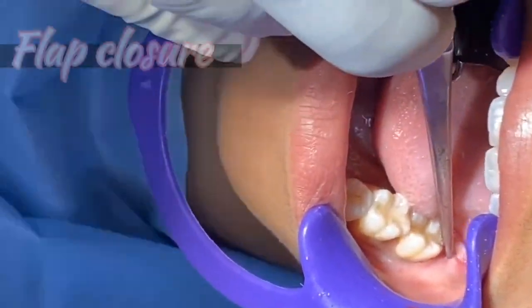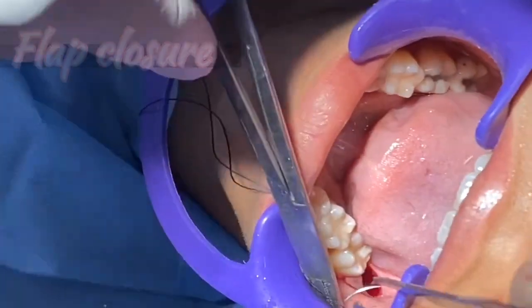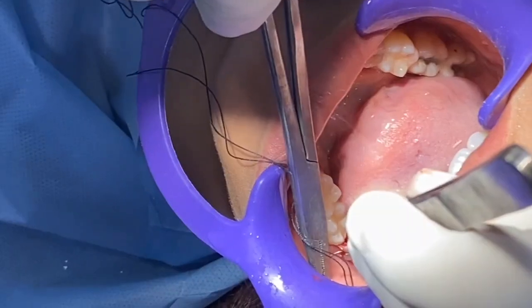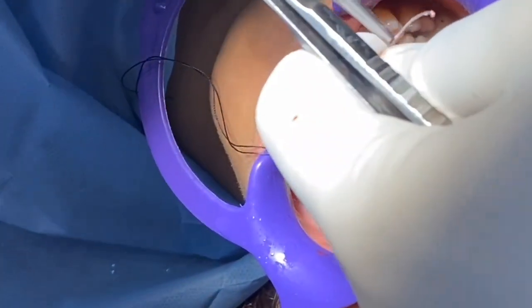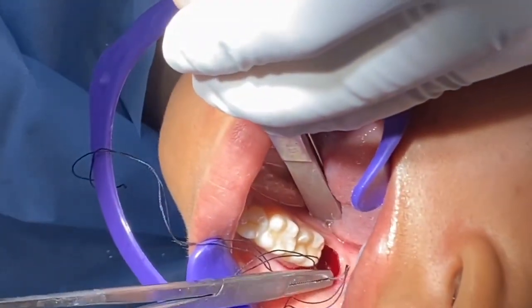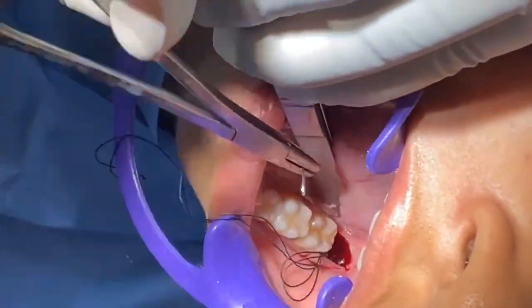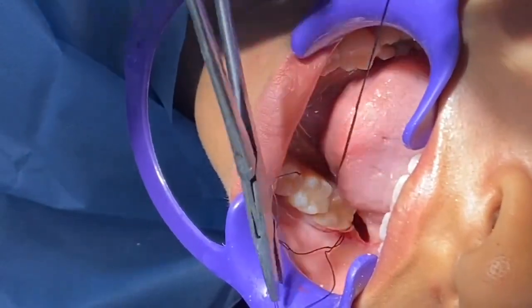Next is we are closing the flap back. An even part of the flap has to be pushed onto that area. Take a part of the tissue and that has to come around the lingual side. On the lingual side, you turn it around so that the flap can come around and prevent pocket formation at all.